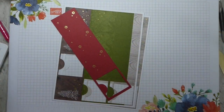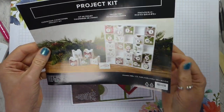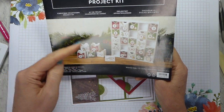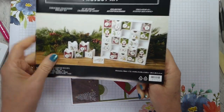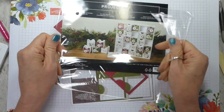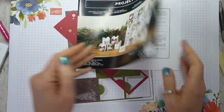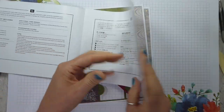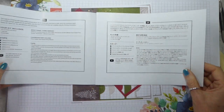Let me show you what comes with it. You get a set of instructions in the back of the cellophane-wrapped kit, so don't think you're missing it. All of the items come in a cello bag as well, so it's all beautifully protected. It's in lots of different languages — English, French, German, Japanese. Sorry, we don't have it in Dutch.